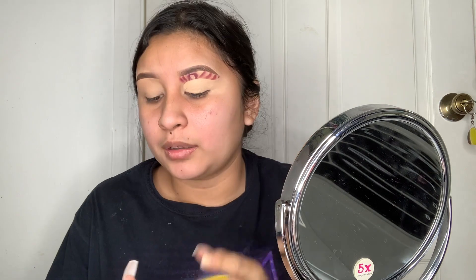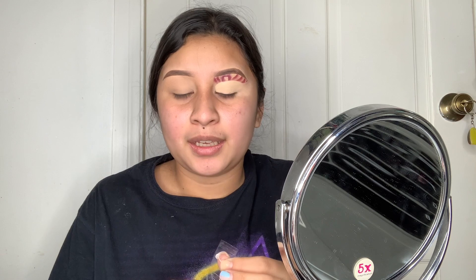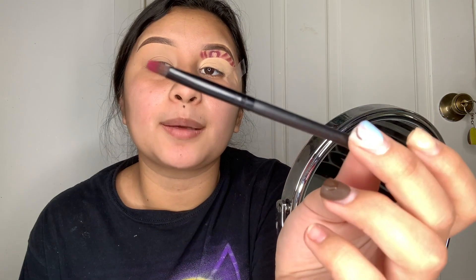Now that I've put setting powder on the concealer, I'm gonna grab some tape for my eyeliner — I'm not good at lining eyeliner, so that's why I'm using tape. I think I did a bit too much, but I'm gonna try to connect through my eyelids and also the crease shape. Going in with the same brush I used for the color shape to apply the liner.